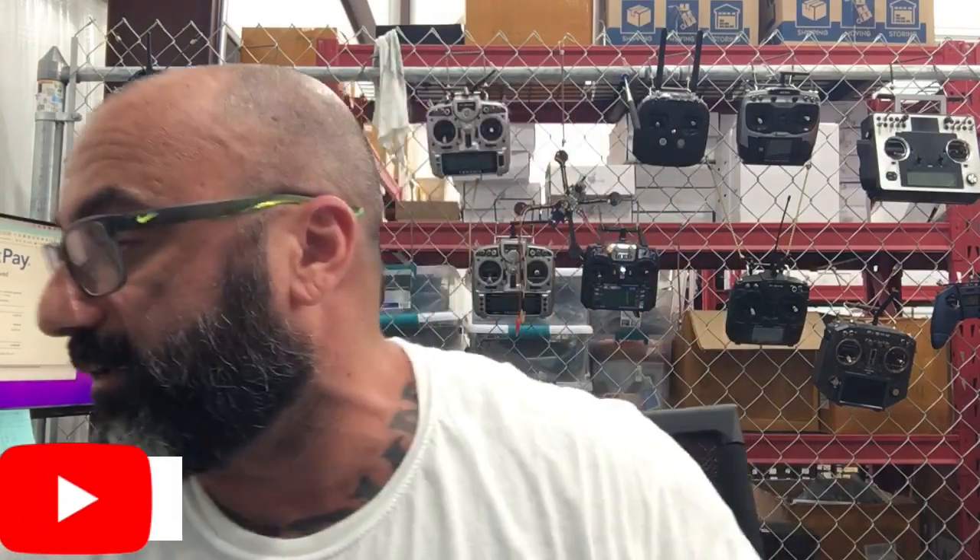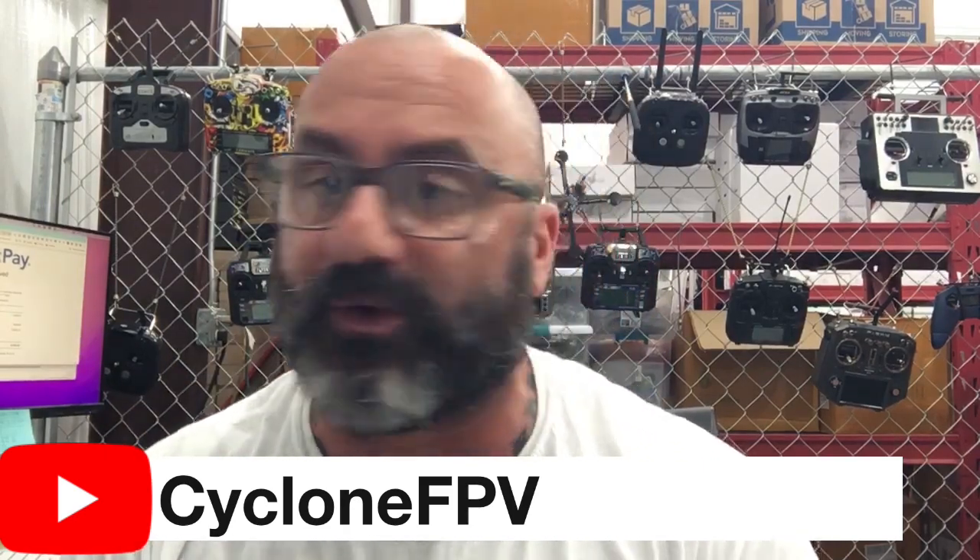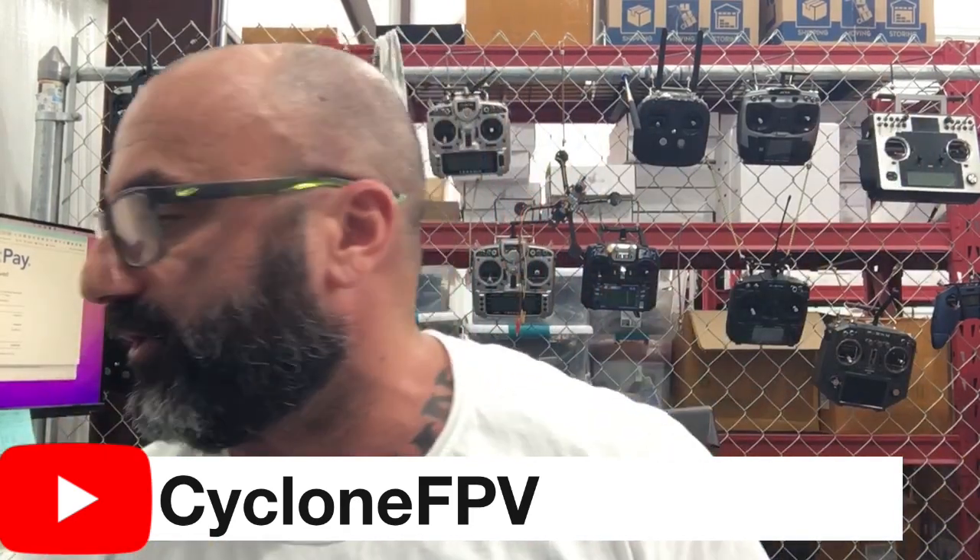Alright, if you have any questions guys, hit me up. As always, follow us on our YouTube channel — I always appreciate your help and your support. And as always, God bless. Don't forget to go spend time with your family — never know how much time you have left. Go make the most of it. You can always fly and do this kind of stuff. Later, see y'all, peace.